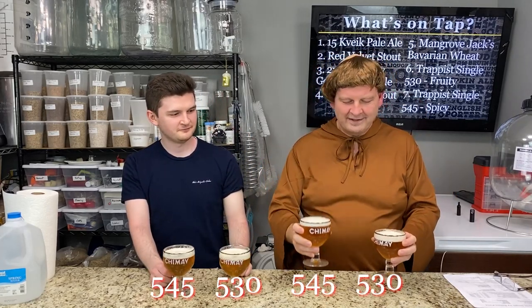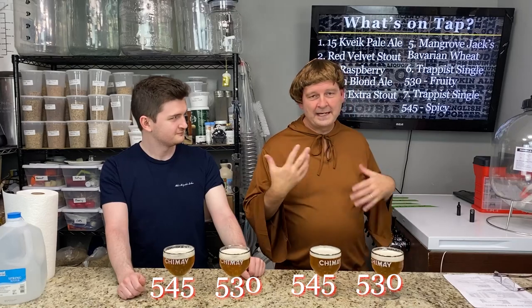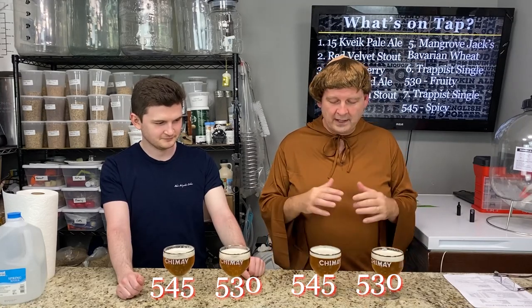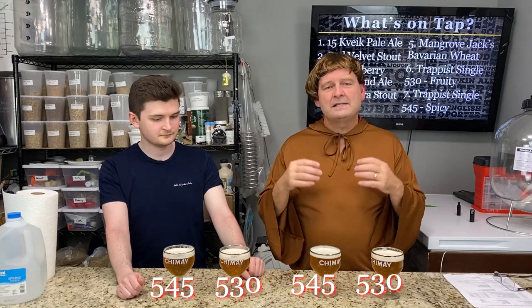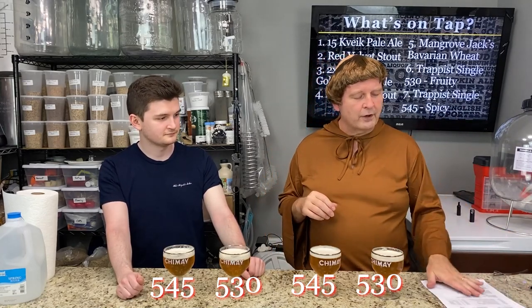We have the White Labs. This is my son Drew. This is White Labs 530 and this is White Labs 545. We have great head retention — it's a little over-carbonated and the foam just didn't want to die down — but both came out around 5.9 to 6% ABV. They were bouncing around 1.008 to 1.009 final gravity. This is a Trappist single and I based it loosely on a Trappist single recipe put out by Ballast Point for home brewing.